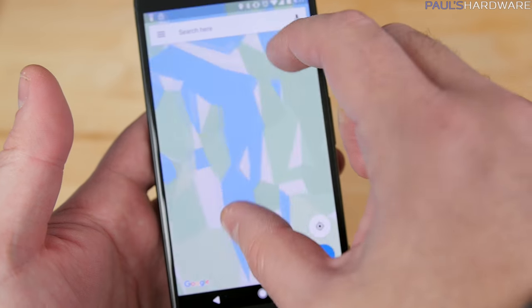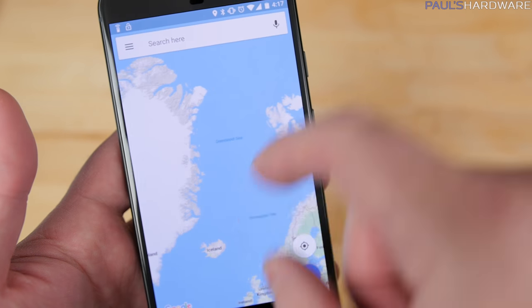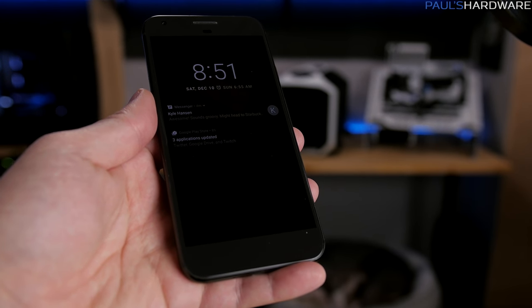The OS is also the latest version of Android — it shipped with Android 7.1. Google has already rolled out updates with 7.1.1, adding lift-to-wake and tap-to-wake functions to the phone, so you can quickly check the time or your notifications.